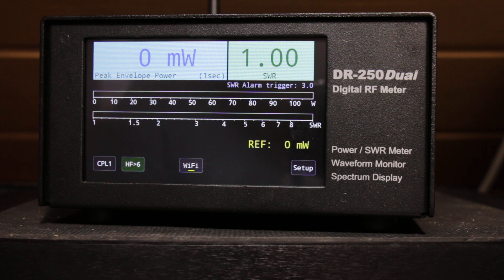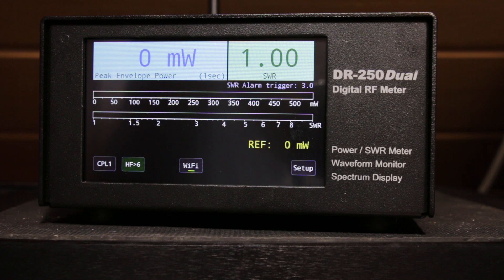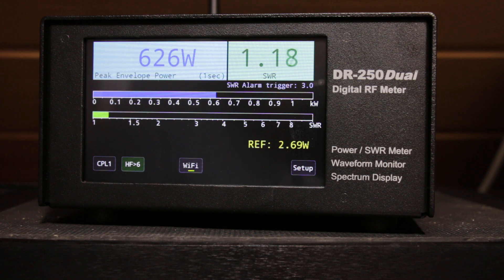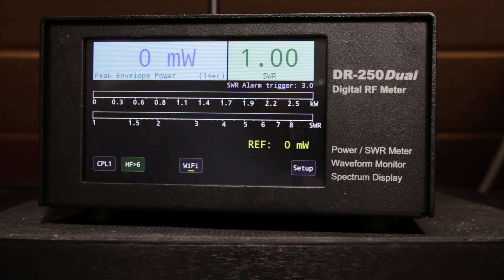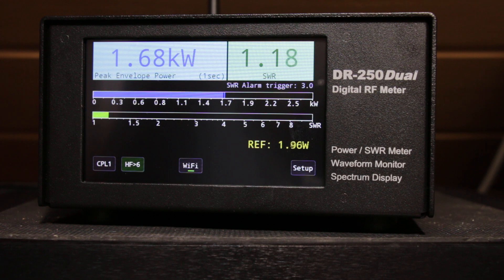Now let's try to see some power with this amplifier. Here it is about 600 watts. We can increase a little bit — up to one point five kilowatt, and then one point seven, one point eight, and so on.